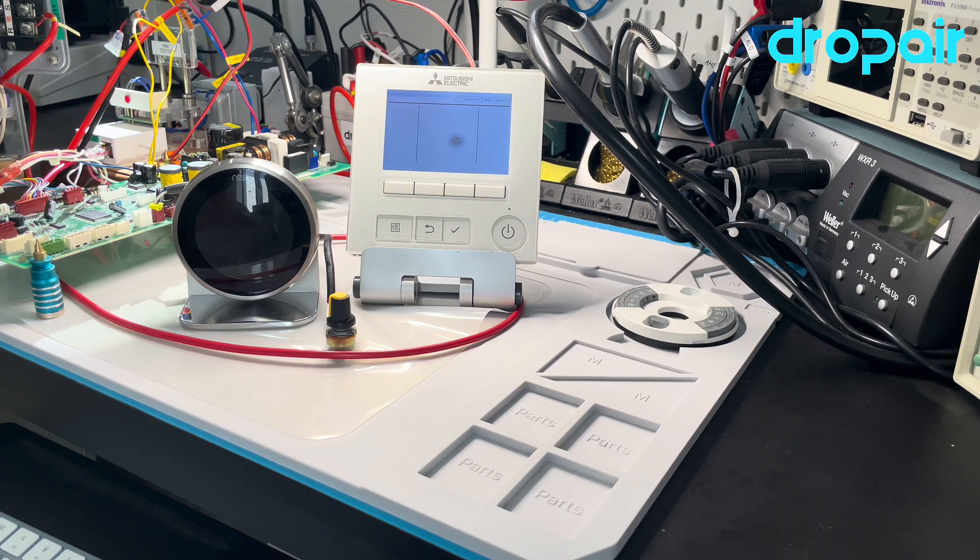Recently we improved our solution for the inverter function air conditioner. Our new solution will make the inverter function more efficient, and when you use a Nest thermostat, the air conditioner system will run more cleanly, just as the original thermostat did before.